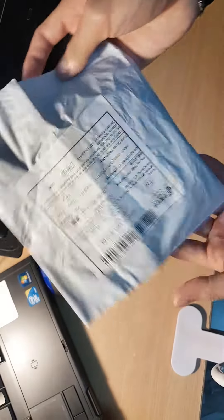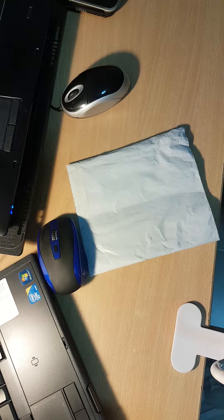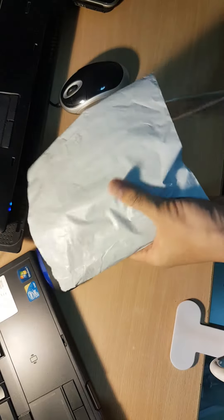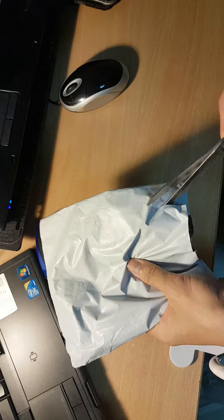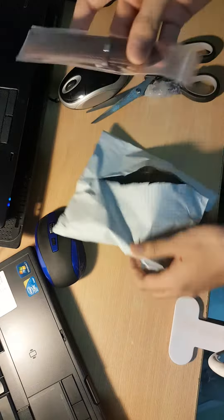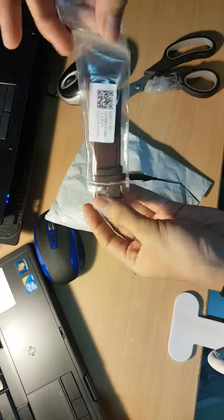Hello everyone, today I'm going to do a review about the stuff that I bought from Aliexpress. So let's check it all together. This is the watch strap that I bought from Aliexpress.